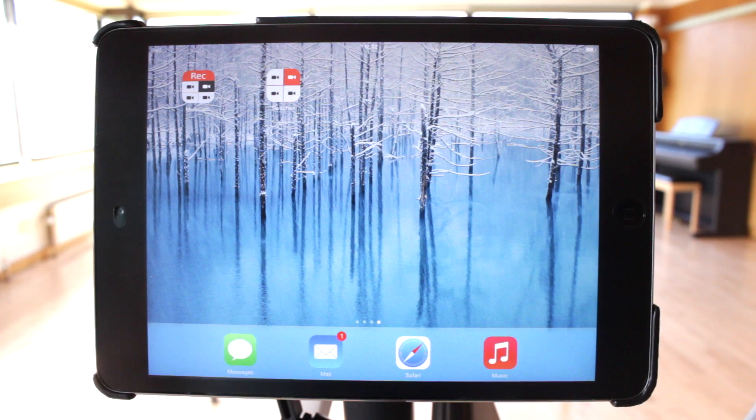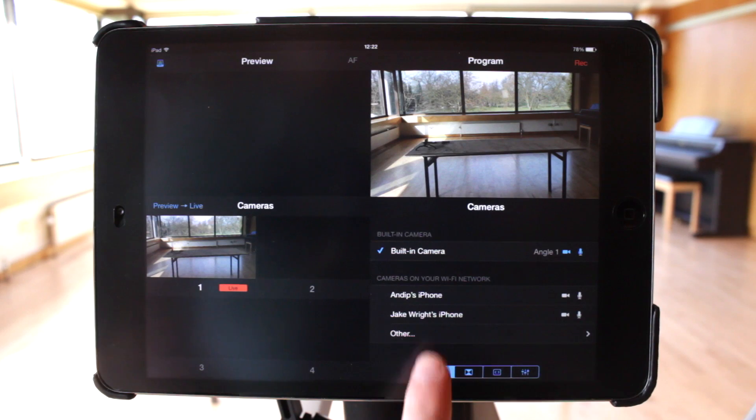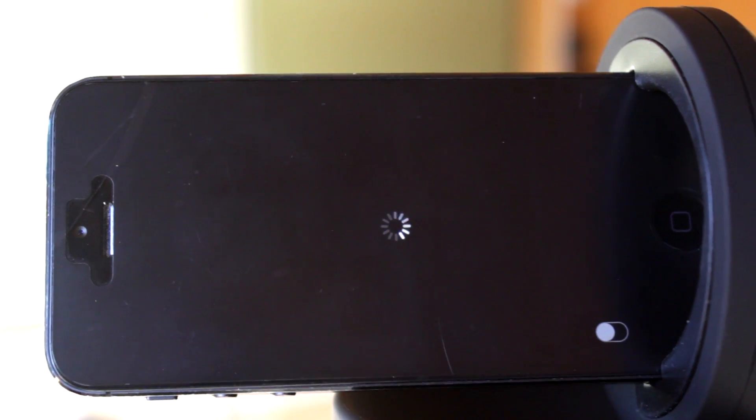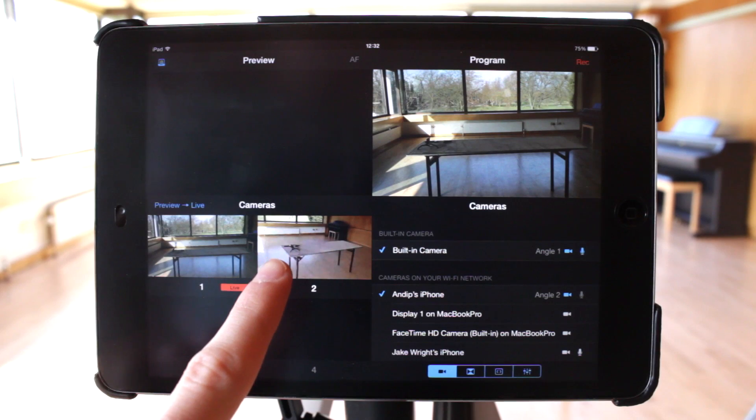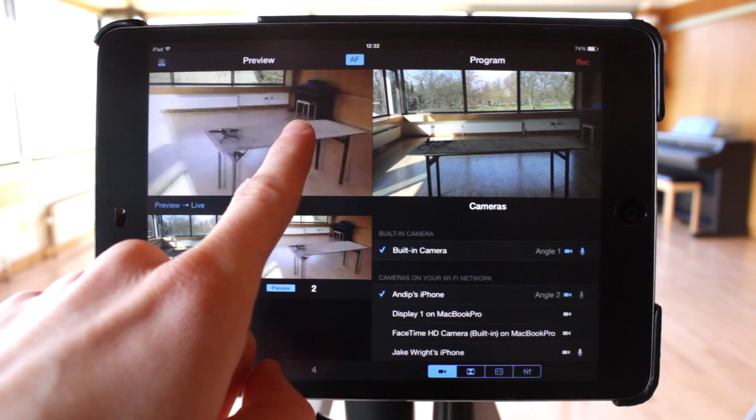Next, open Ricolive Switcher or Multicam on the iPad. Providing it's on the same Wi-Fi network, you'll see the iPhone in the camera list. Tap to connect and confirm on the iPhone if necessary. You'll see the video in the bottom left panel. Tap to see it in the preview pane where you can drag to control the Galileo.